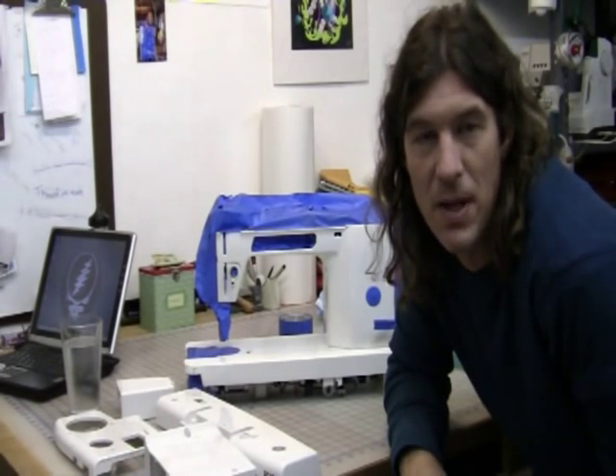The nice thing is that tomorrow is my birthday and that's my present to myself — a new hot rod paint job on my quilting machine. I'll keep you posted.